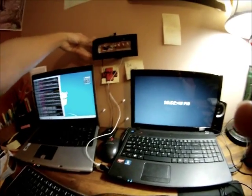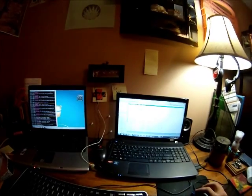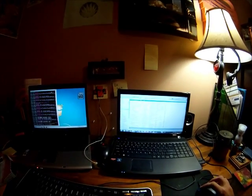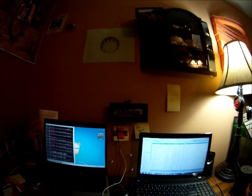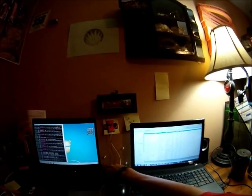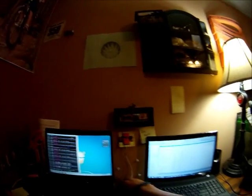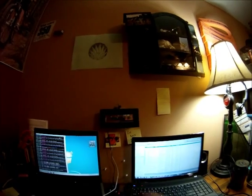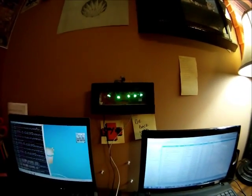Let me plug it in. Turn on some music. Let's see if it works. And it should look something like that.